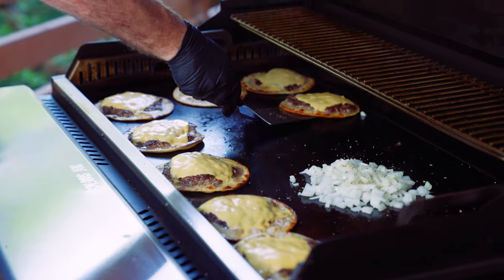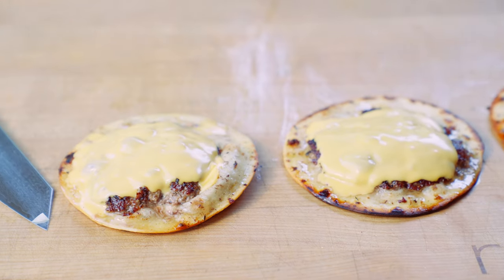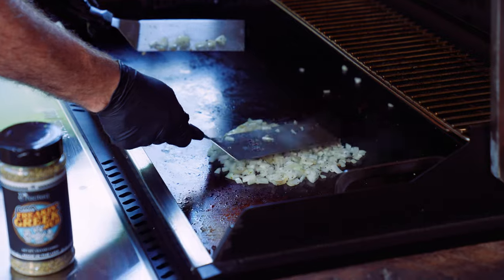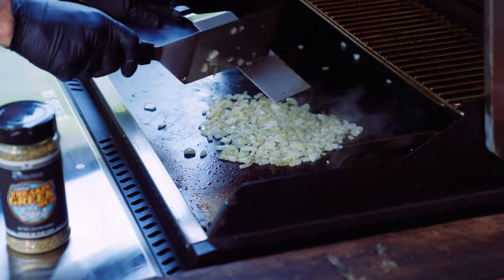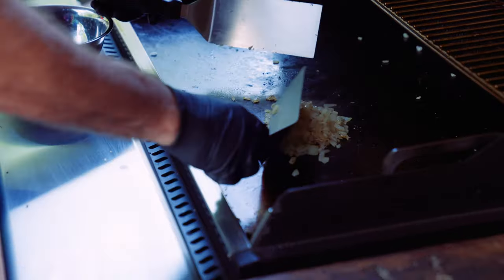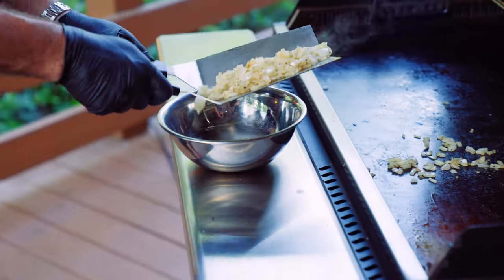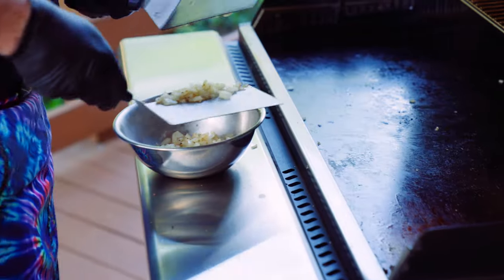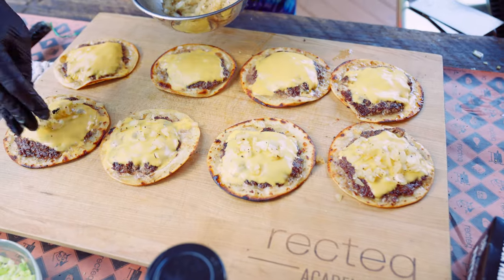Check on our burgers — the cheese is melted and that tortilla shell is nice and crunchy. Now our onions are cooked. Pick them up off the Smokestone and dump them in a bowl. Don't be afraid to use that wall edge. Sprinkle a little bit on top — you don't have to fill it up, just give it a little bit of texture.